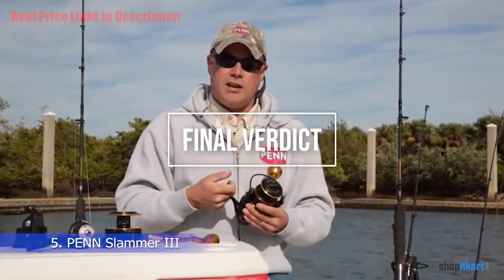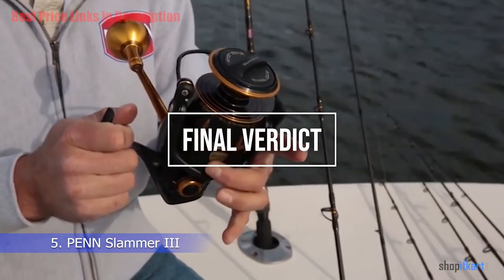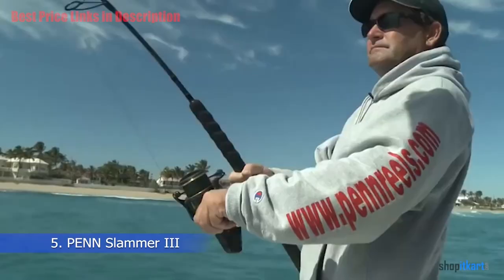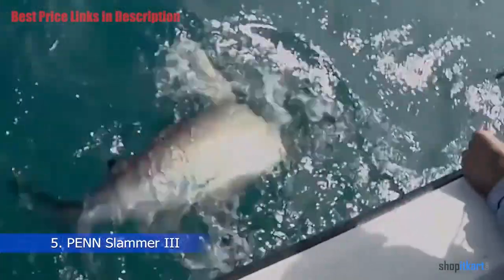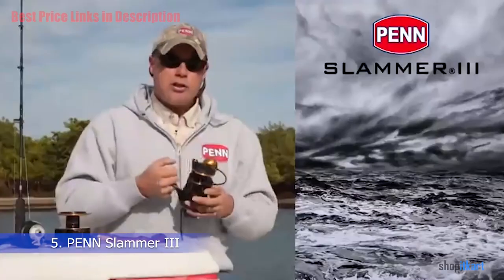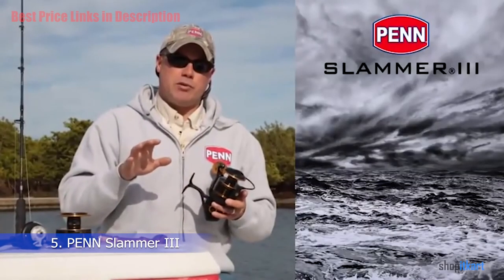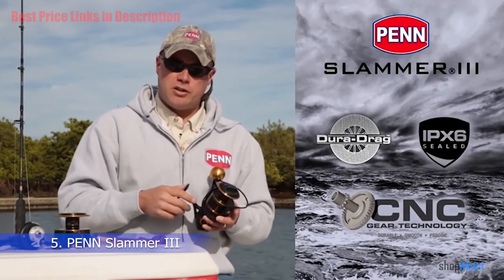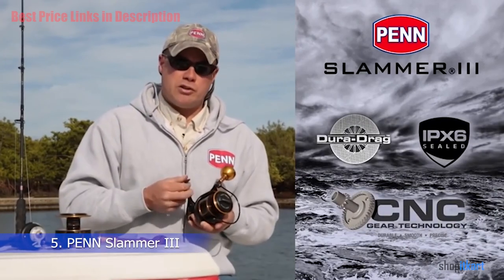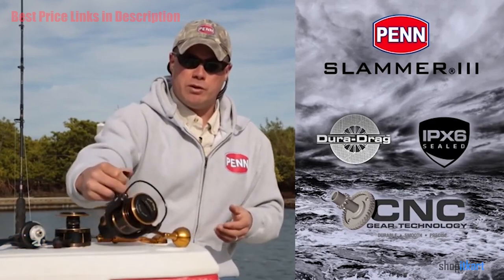Final Verdict: It may not have a myriad of uniquely named features as some other brands focus on in their marketing, but it does have extremely effective design elements that improve the reel's performance significantly. What you get for your money offers extreme value, as this is one tough reel built to last, so you can expect to get many years of usage from it.